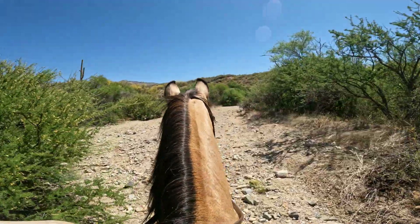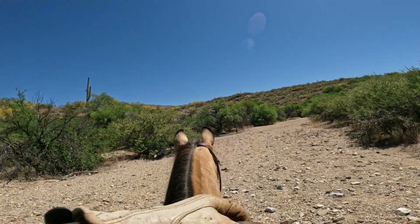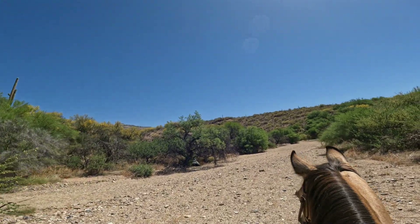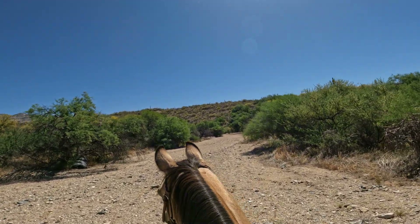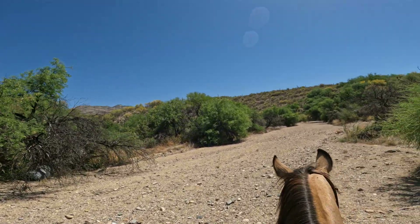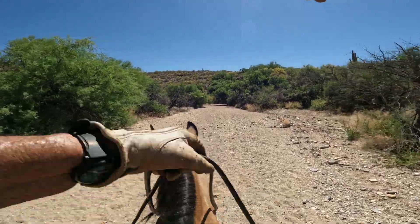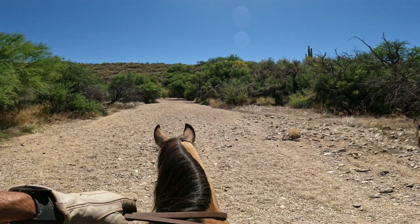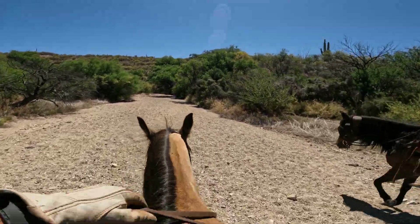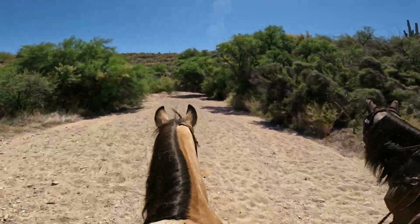We've got some old drainage pipe up here and that's what Nugget is looking at — she's not sure if she should go by that or not. It does look scary. When the road was open up here for vehicles there were a couple of washes that you had to go through; they had drainage pipe there so it wouldn't flood too badly and the vehicles could get across. Well, we saw how well that worked.